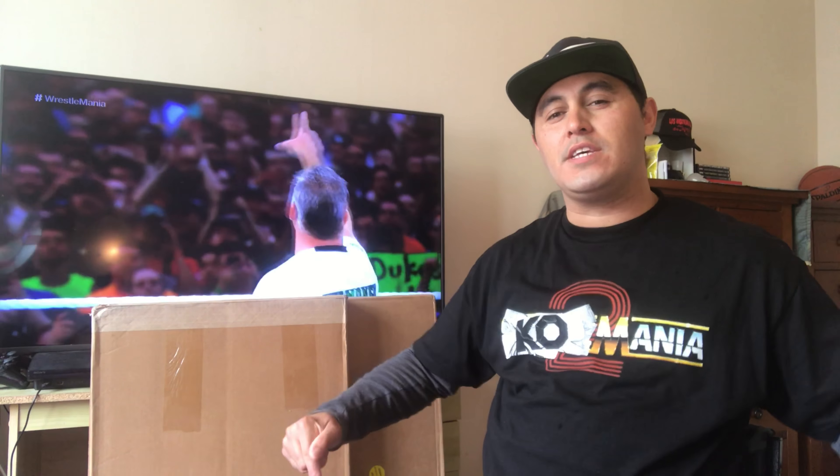Kia ora YouTube, it's your man from New Zealand, Rep35, returning with another video. This video here in particular is going to be a WWE Shop double plaque unboxing.